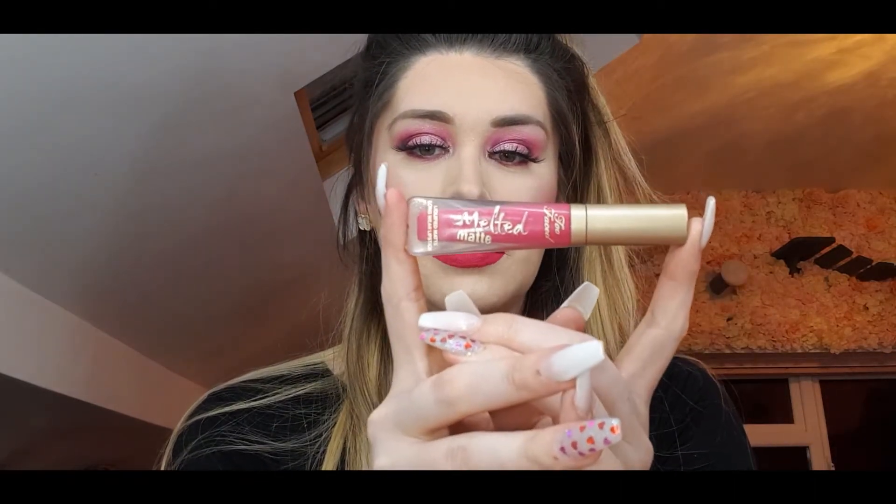For lipstick I have on the Too Faced Melted Matte in 'It's Happening,' which is a really nice bright pink color. I might add a gloss on top as well — actually yes, let's go in. I have this from MAC; it's called 'Bubble Butt' from the Trolls collection, and I'm just going to apply this on top.